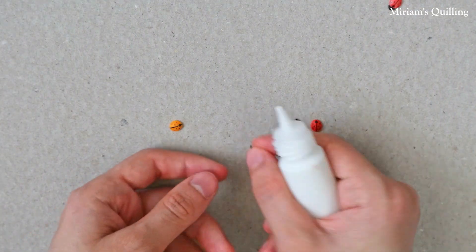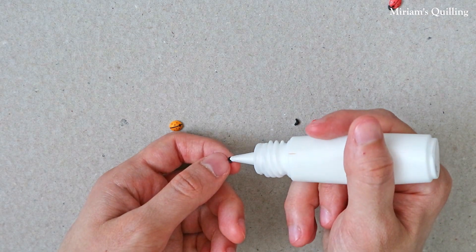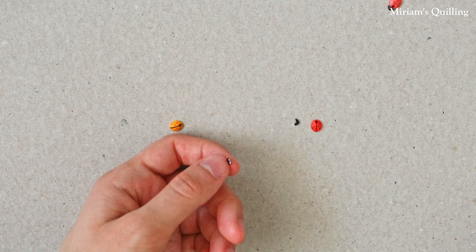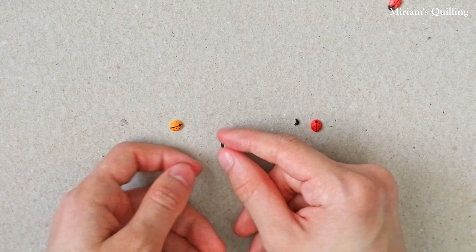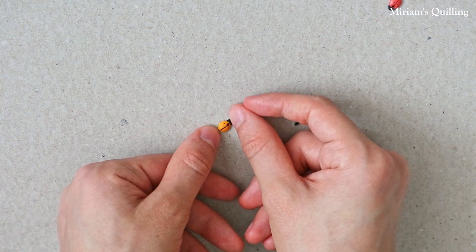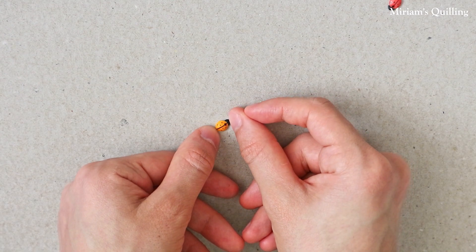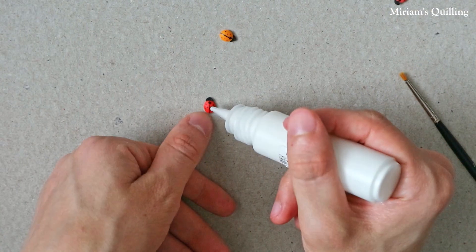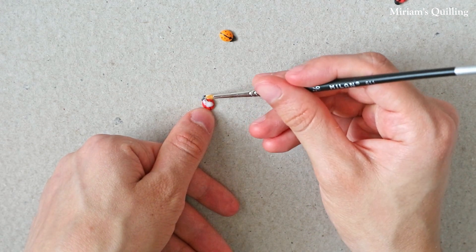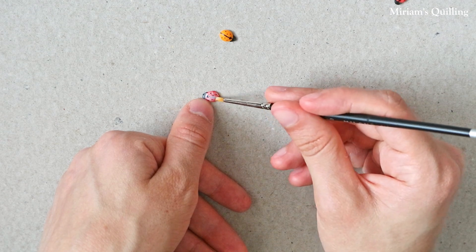Having finished the drawing part, you can now glue the little heads of the ladybugs to their bodies. As a last step, add a layer of varnish on your ladybugs, or even two layers, depending on how shiny you want them to be.